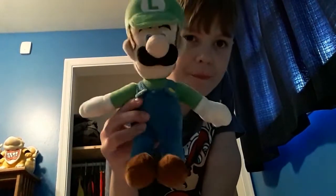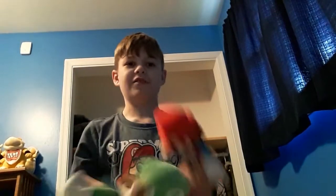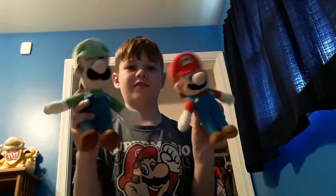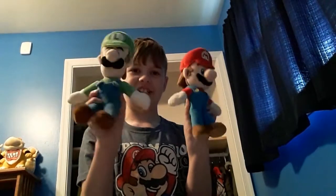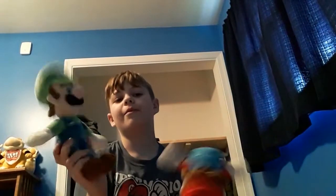What is up guys, today I'm gonna be reviewing a plush that I just got. This is the All-Stars Luigi plush, so yeah, he can go with my Mario now. I got Mario and Luigi — I told you I was gonna get Luigi in my plush collection video. It's Luigi time, let's go!